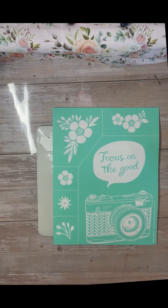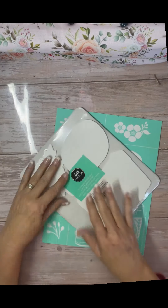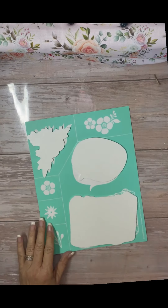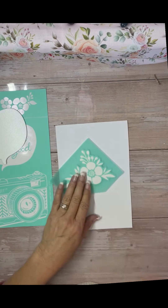I was inspired to do this project just because I wanted to macrame, and you'll see that in a minute. But this is a really cute transfer, and we have chalkable shapes that go with them. It's called Focus on the Good, and I did put a link to everything I used in the description.